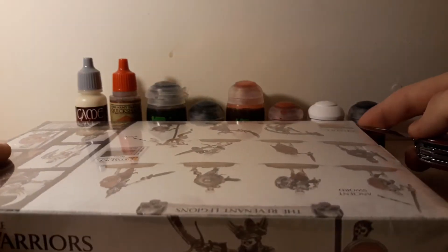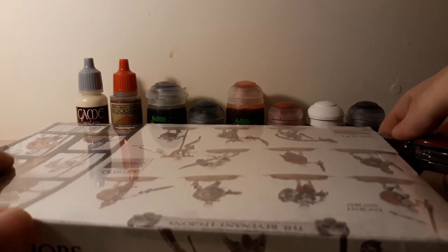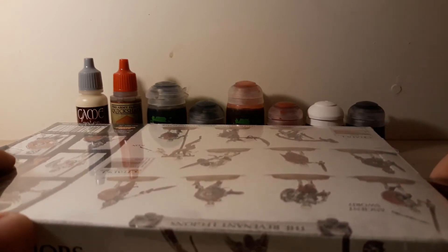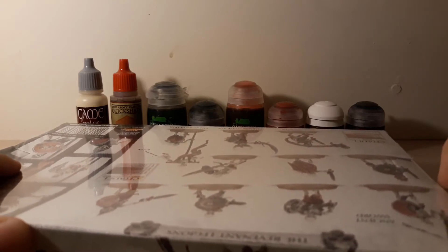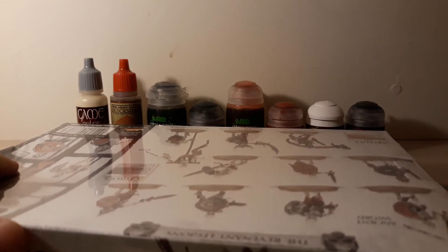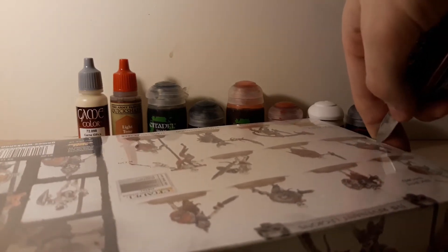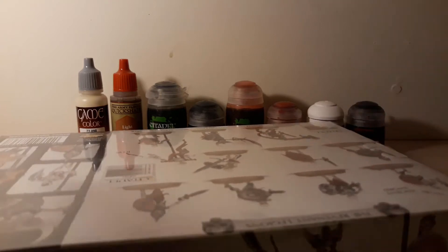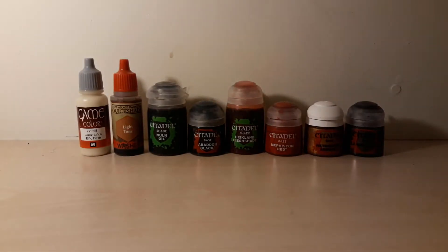It's generally my first time buying any unpainted minis which are not from WizKids, so you might say that I'm not too experienced with miniatures in general, if I only had contact with WizKids. And you would be right if you said that, but today I'm changing that.